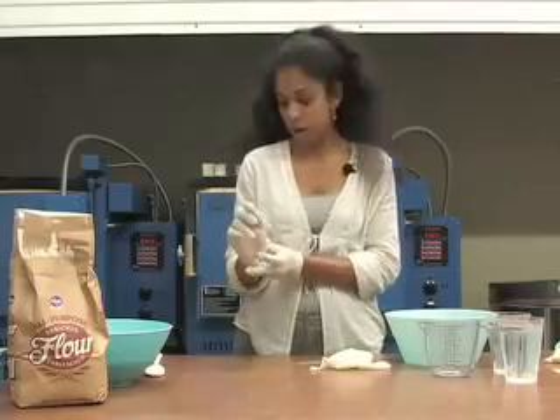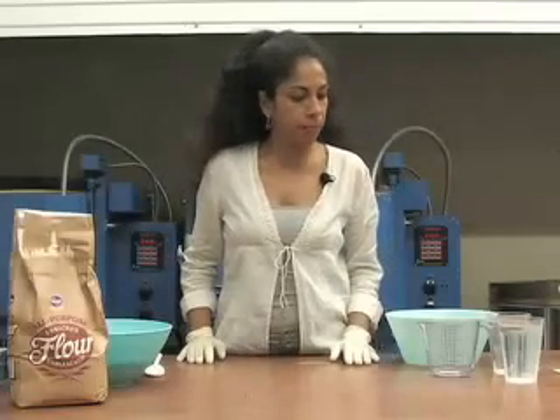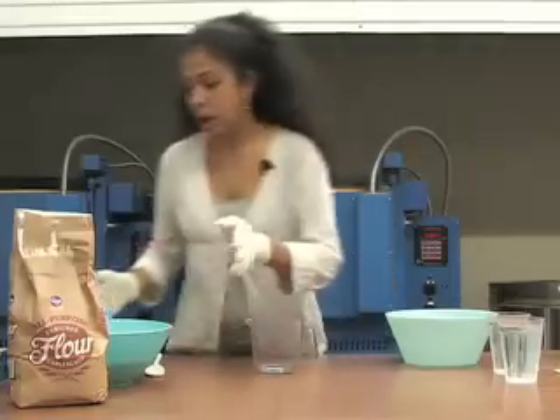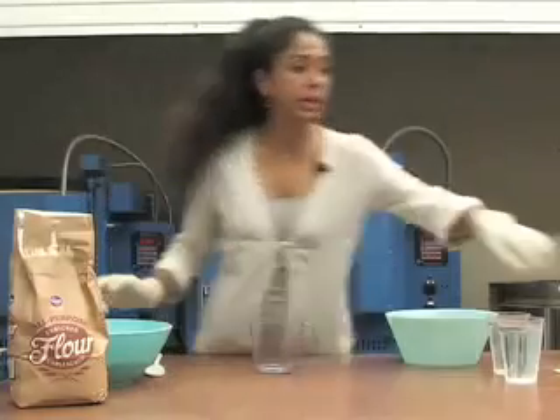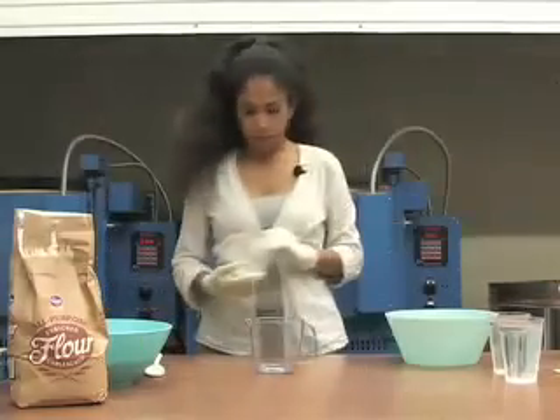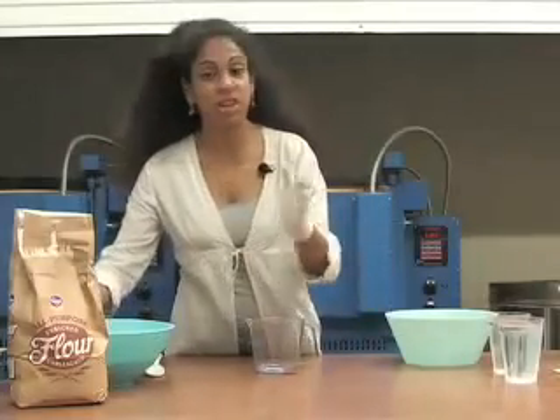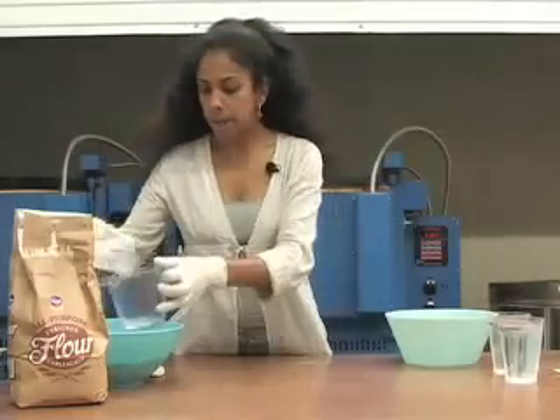Alright, so I'm going to get these gloves on and then we can talk about ingredients. What I'm going to do is combine 40% by volume of glass with 60% of flour. The variable depends on the kind of texture you would like — I can do 50-50, I can do 60-40, I've even done 70 and 30, going either way.